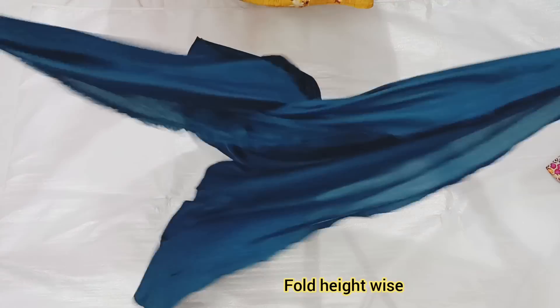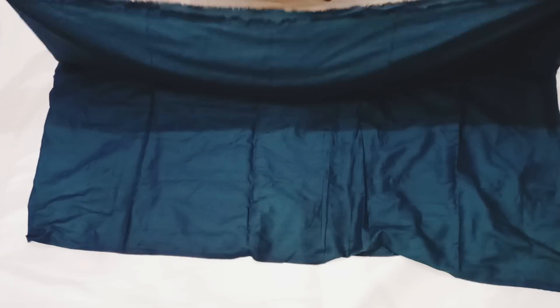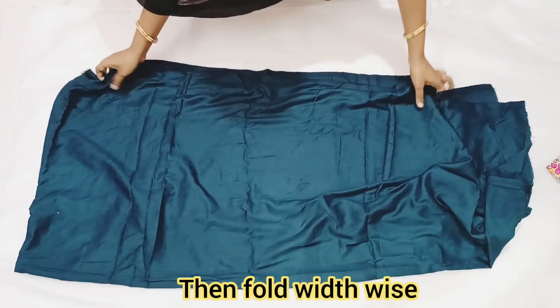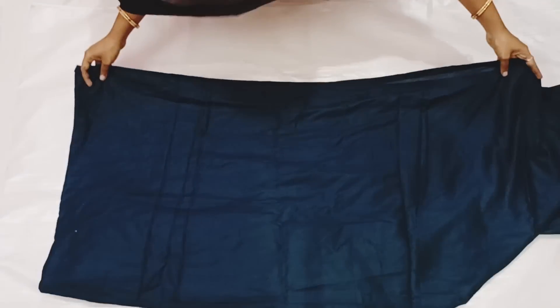Now we have to fold this in height. We have to fold the two sides. Now the side — fold the same side on both sides.